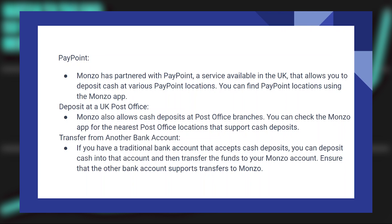Instantly depositing cash in a Monzo account is very easy to do. Today I'm going to show you how to do it. Monzo has partnered with Paypoint, a service available in the UK, that allows you to deposit cash at various Paypoint locations.